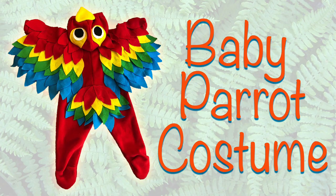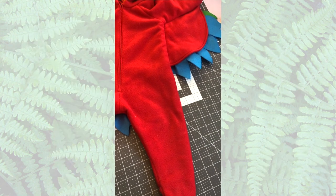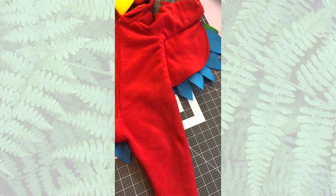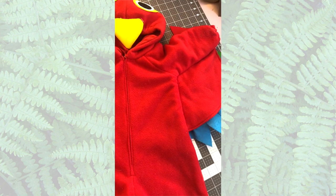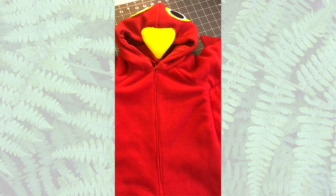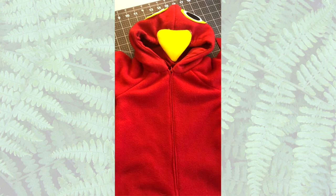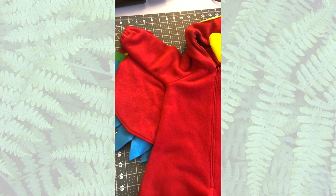Hello everyone! Today's video is going to be a baby parrot costume, and I will be using the Simplicity 1767. This is basically a onesie and I just kind of dressed it up with a few extra pieces, and there you go - such an easy parrot costume. It's actually a really quick and easy onesie so it wasn't too hard to put together.